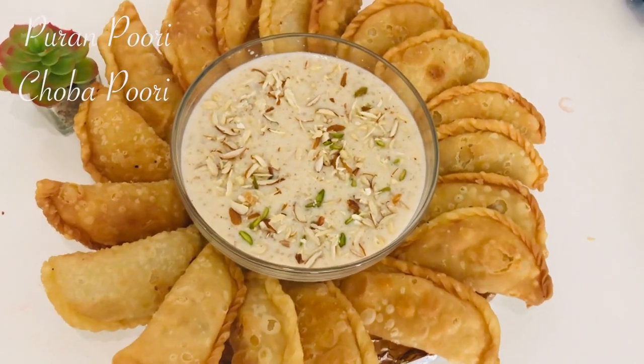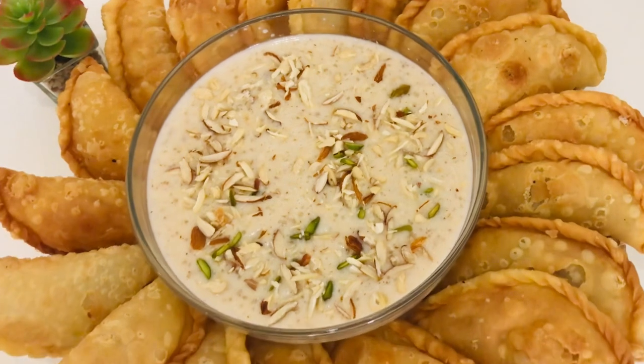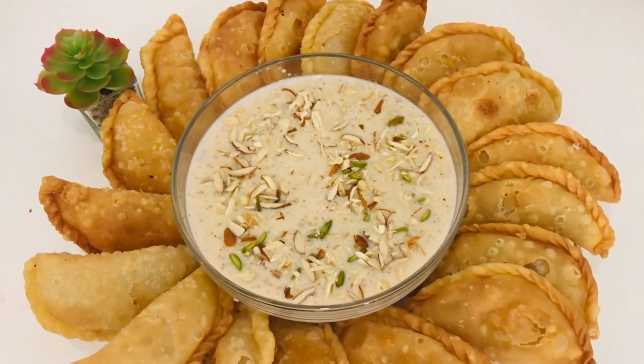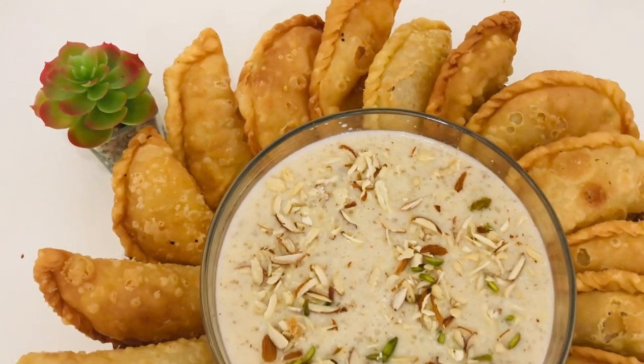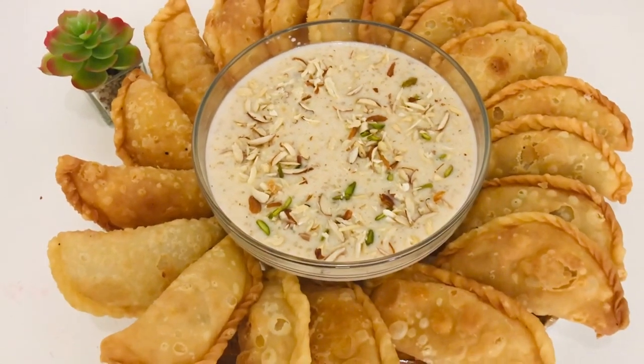Hello everyone! Here is an amazing recipe of Kheran Puri — it's so delicious and melt-in-mouth that you will love it. Around the festive season and on traditional occasions, we love to make these Kheran Puris. It's so yummy and requires very easy ingredients. Let's start!